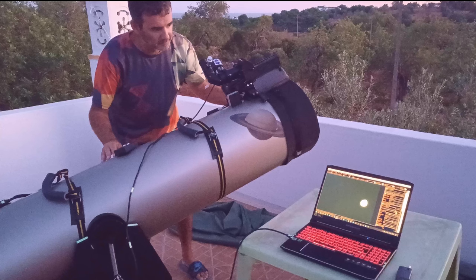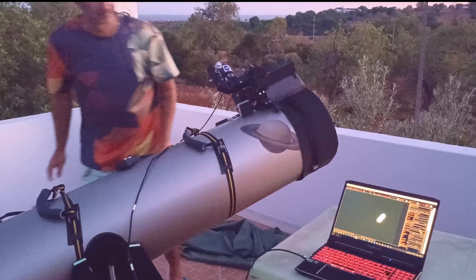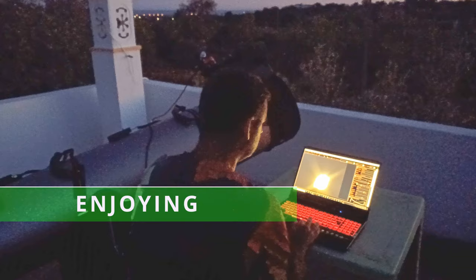I had to get focus, get the proper balance — the planet is too low in the sky, so the balance of the Dobsonian has to be perfect — get a good framing, and do all that stuff. I was enjoying the moment and of course the night came.